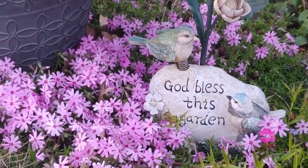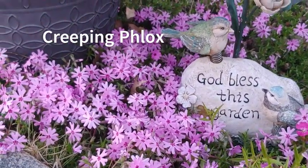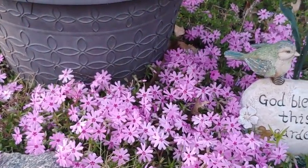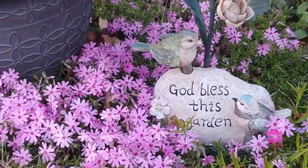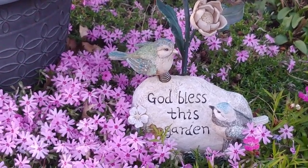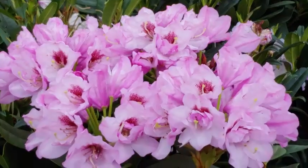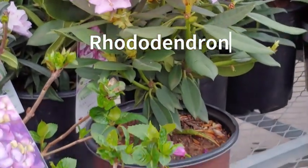Over here we have creeping phlox, another favorite. This is a spring bloomer and a great ground cover — it spreads a lot. If you don't want spreading, you can put it in a container and let it flow over the sides. If you don't mind it spreading in your flower bed, definitely go for it. When it's not blooming, the green leaves are just as beautiful and lush, and it's also great for rock gardens.